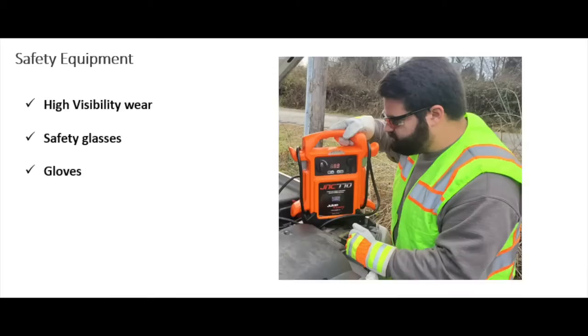Remember, your job will always require safety equipment — whether that be your high-vis gear for the roadway, or your personal protection equipment such as gloves and safety glasses for all of these different scenes.